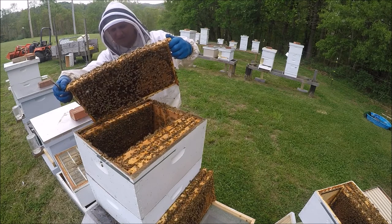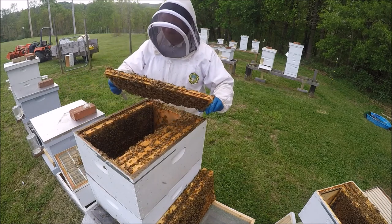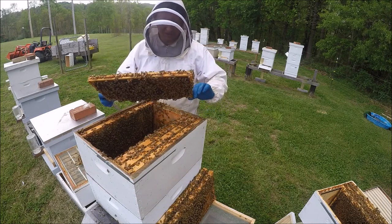There's a lot of capped brood on this side — there's a lot of pollen. A lot of pollen on this side too.